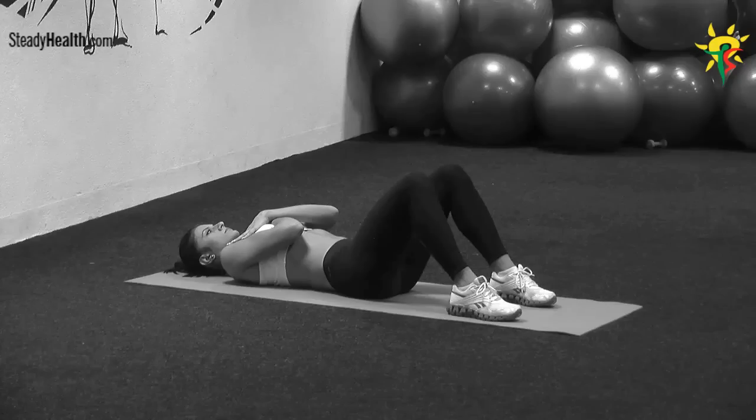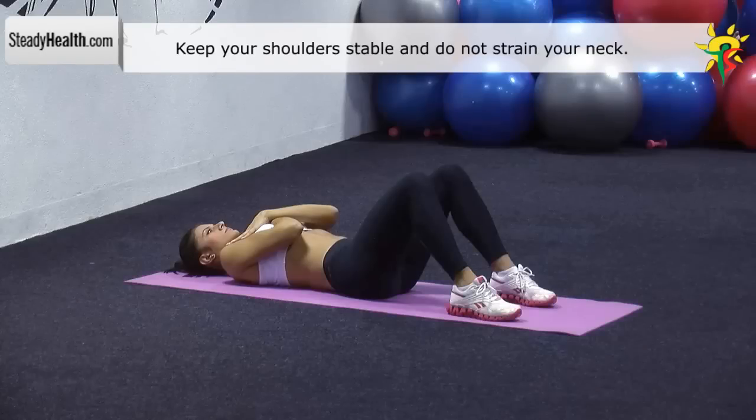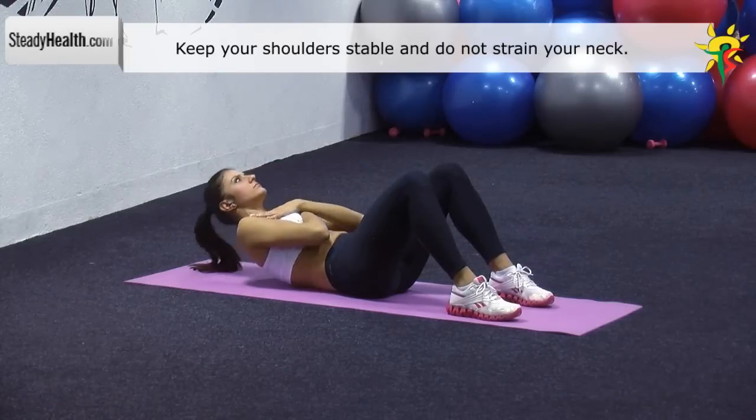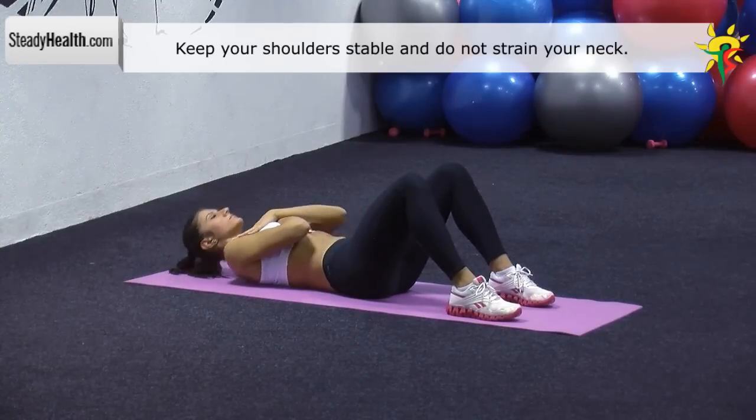Lie on an exercise mat and place your hands on your chest. Your feet should be on the floor forming a 30 degree angle with your knees. Slide to the side, stay there for a second, come up to the side, then to the center, and back down to the starting position.